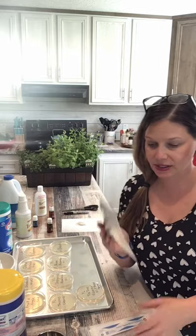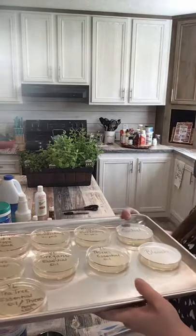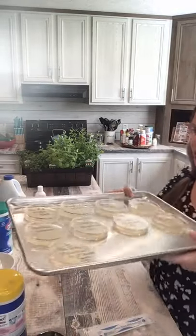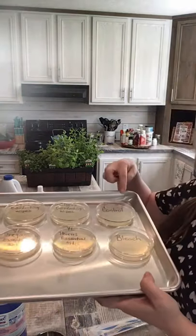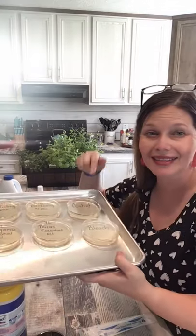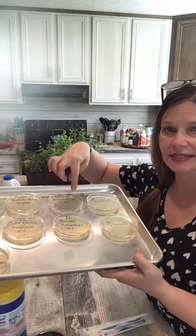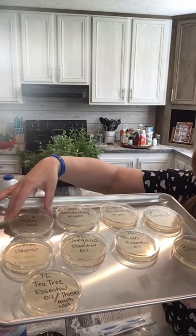What I've already done — let me just show you real quick — there's nothing in here except the agar that's already in the petri dishes. All I did was place them in a pan and label them. For this experiment I chose just a few items. You always have to have a control group, which means nothing is going to go in here — no cleaners whatsoever will go in the control group.